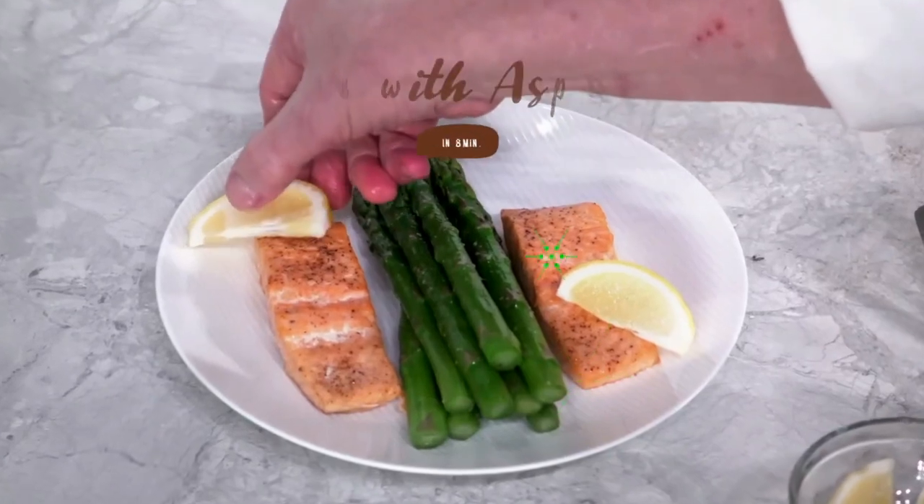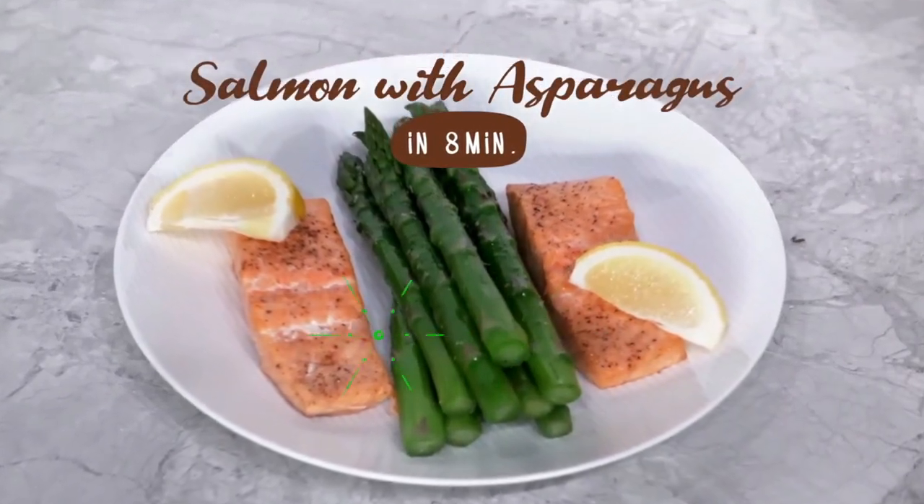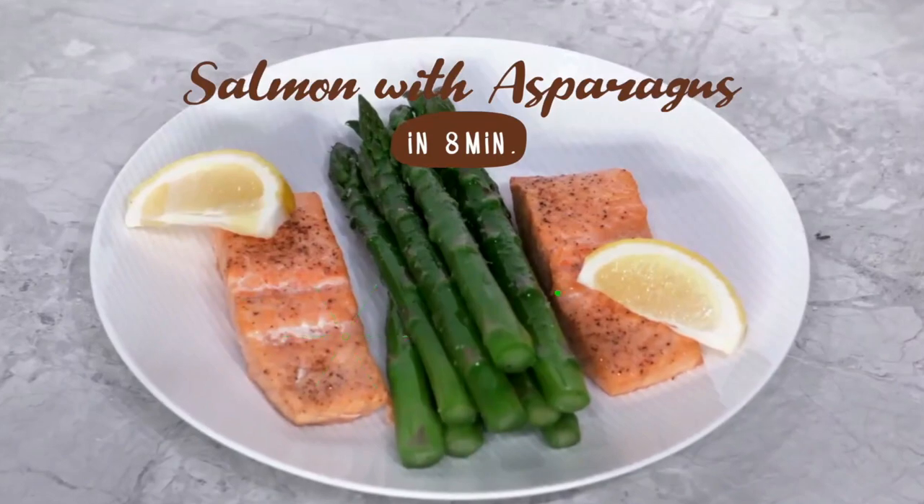You just learned how to cook salmon and asparagus at the same time in just 8 minutes with the Brio air fryer. We hope this video inspired your next meal.